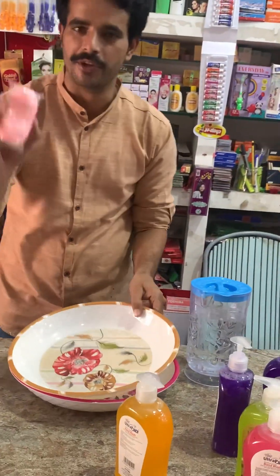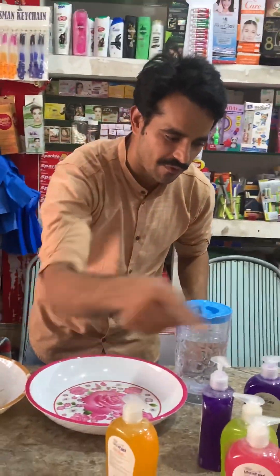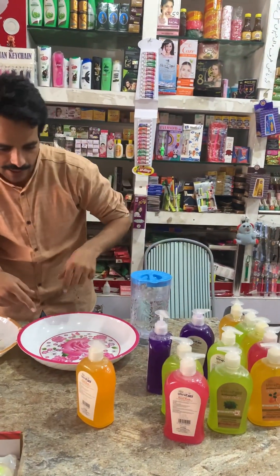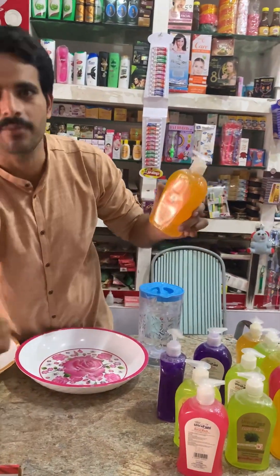We have a beauty soap. We have two containers. We will use which one — why do we use it? This is a hand wash. This is also a mild day and the season also. We use this.